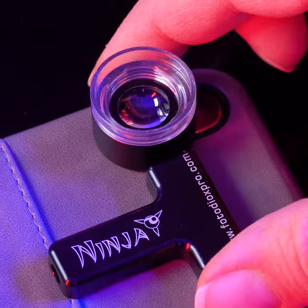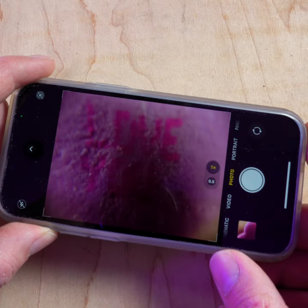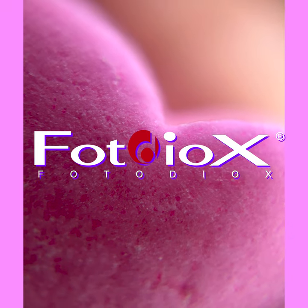Today we're going to be using our new Ninja 20x macro zoom lens for smartphones to photograph Valentine's Day candy hearts. Hey everyone, Sean here with Fotodiox.com, and happy Valentine's Day.